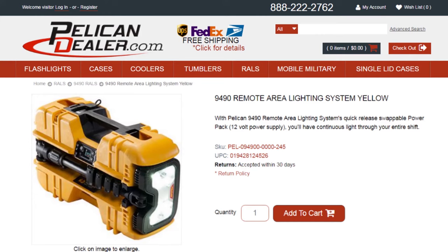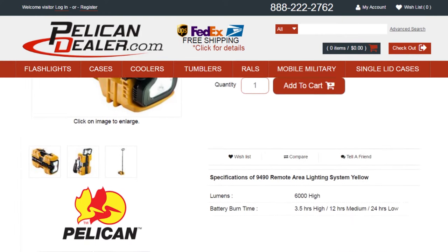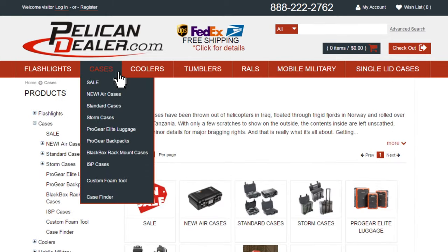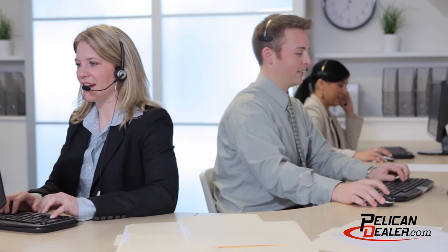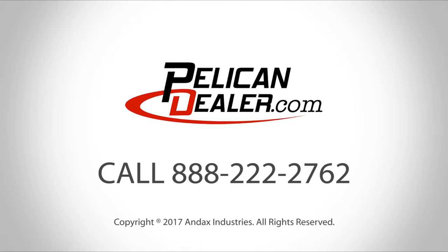To see additional specs on this light and other remote area lighting systems, go to PelicanDealer.com. PelicanDealer.com is a national full-line distributor that offers flashlights, cases, coolers, and remote area lighting systems from Pelican. Our friendly customer service department is ready to assist you with your Pelican lighting, case, and cooler needs. Give Pelican Dealer a call today.